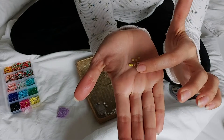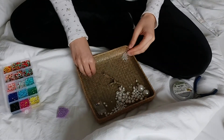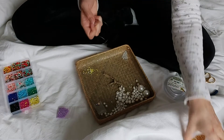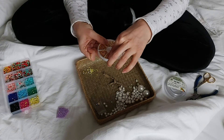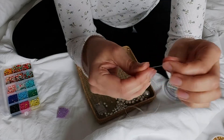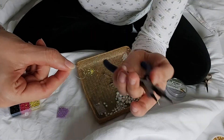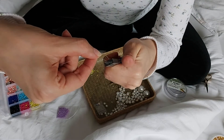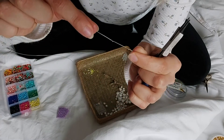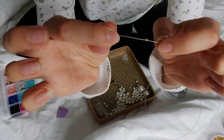The next ring is a bit more complicated — a cute little daisy ring. I hope I got it on camera. First of all, I'm using a crimp tube — or for my German followers, a Quetschöse. I take my crimp tube and thread it onto my thread, then take my pliers and squeeze the crimp tube carefully. What this does is prevent your beads from slipping off your thread.